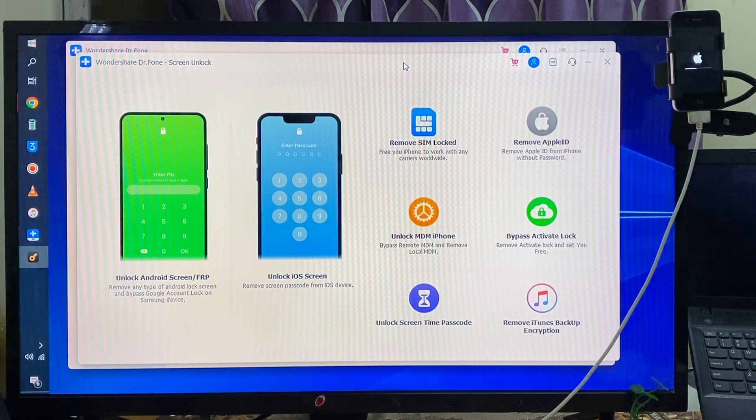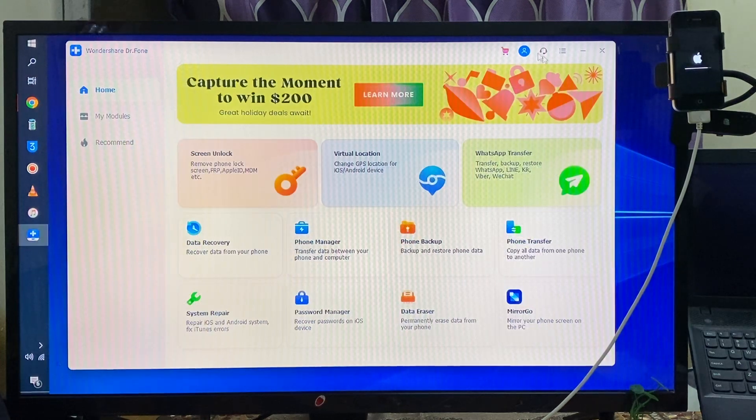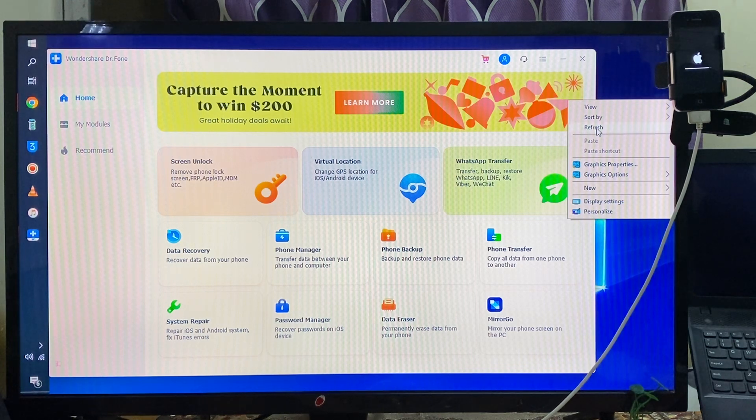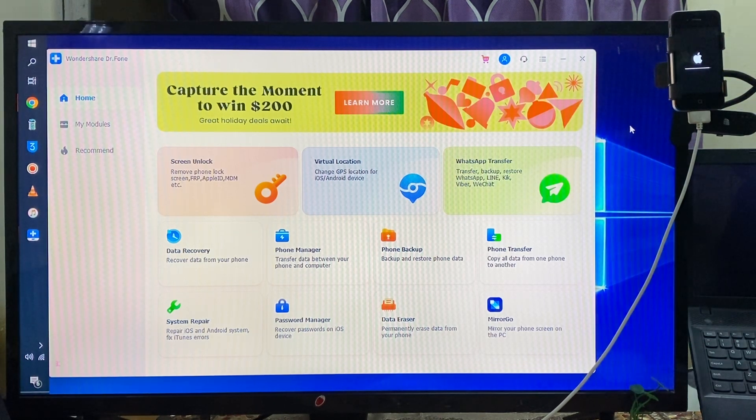We have almost completed here. Yes, it will take one more minute. We can close this tool now — no problem at all. It's almost done.